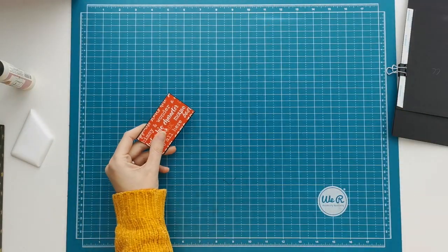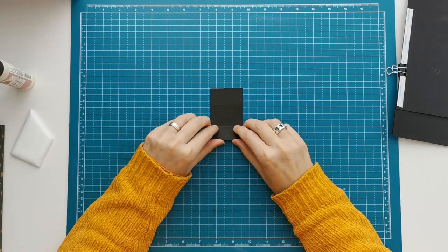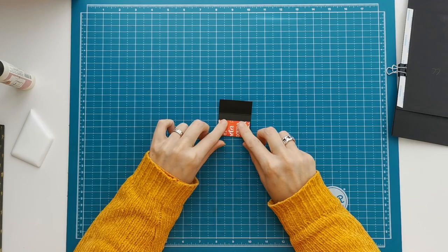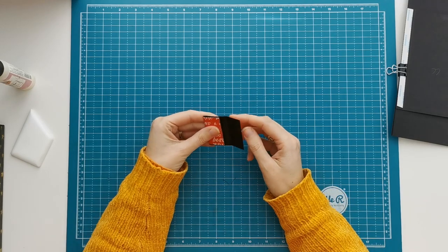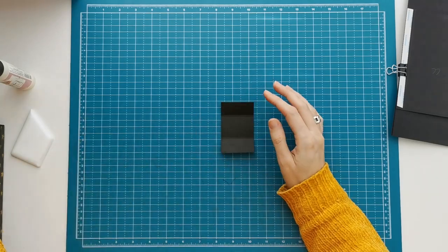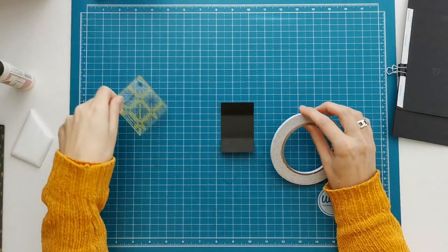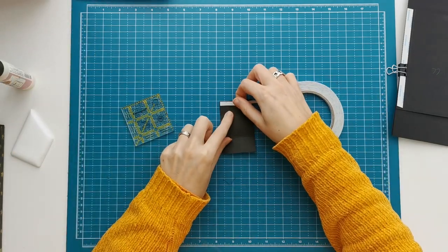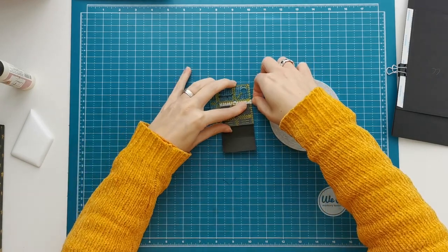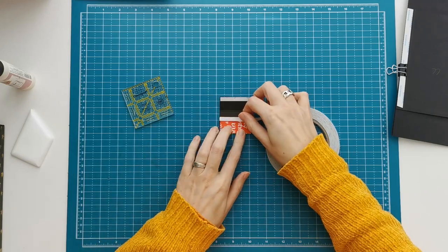I'm going to carefully fold on those score lines and don't burnish them. Normally I always burnish my score lines, but not in this case. So I'm just carefully folding on it, and then I'm going to place some double sided tape that I will combine with some wet glue on the edges. I'm going to do one edge on the cardstock side completely to the edge, and then on the other side on top of the patterned paper.